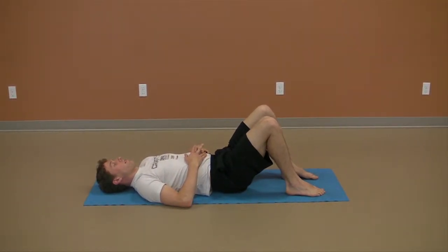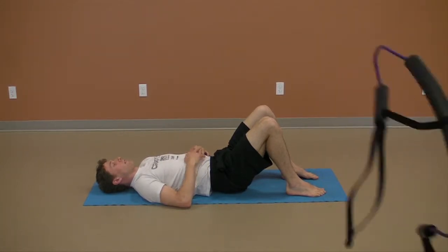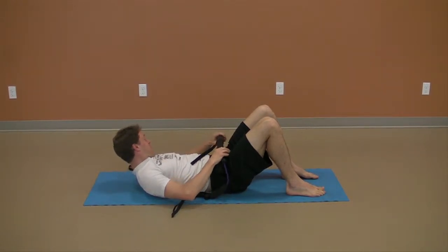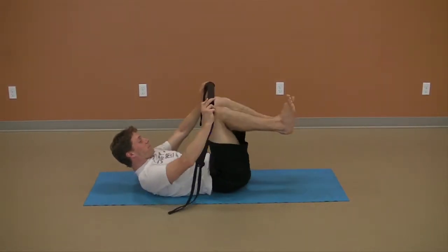Get tall, get long, and stay strong through the midsection so that you are not arching from the lower back. Maintain a deep and relaxed diaphragmatic breathing pattern throughout the exercise.